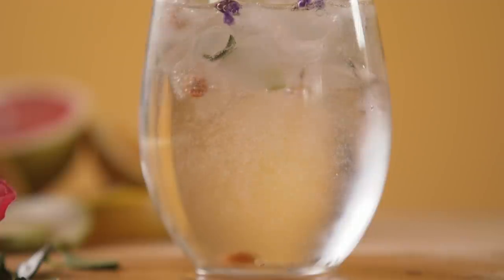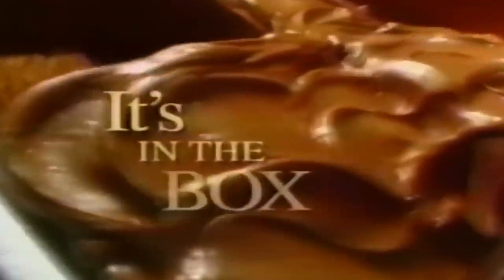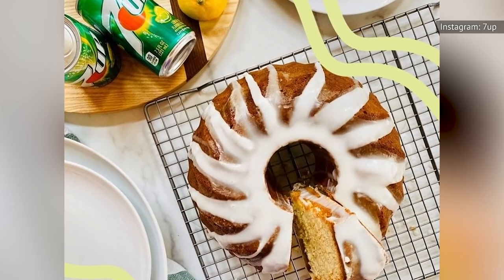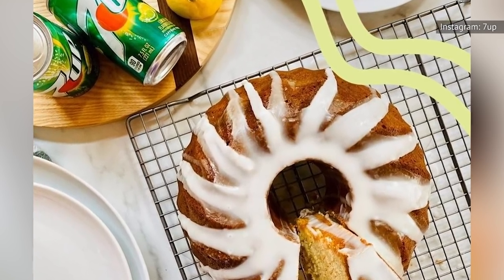Why does this hack work? According to Good Housekeeping, because the ingredients that make the cake rise are actually in the boxed mix, you are only adding the wet ingredients that make your cake moist. And your can of soda pop is perfect for turning the mix into a yummy batter that is ready to bake.